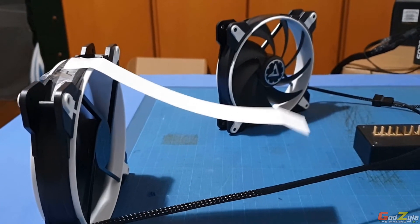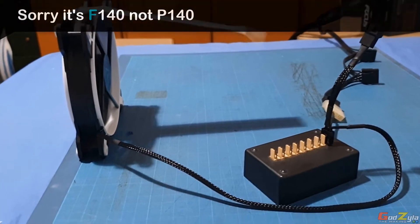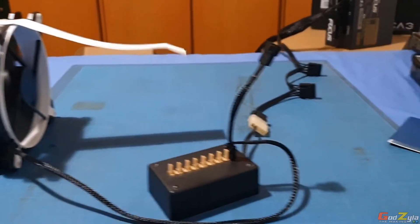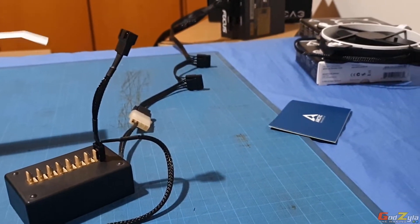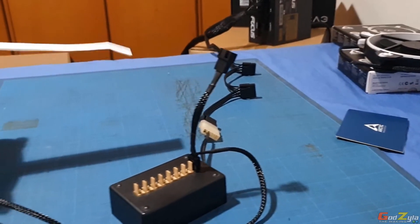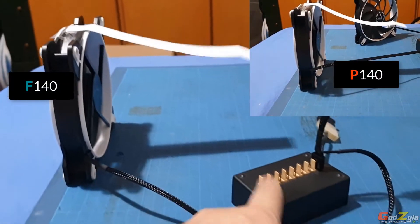Going over to the airflow fan — this is the F140 — it's generating even more airflow. Look at that, it's pretty impressive. Some of you might ask about the setup I'm using here.